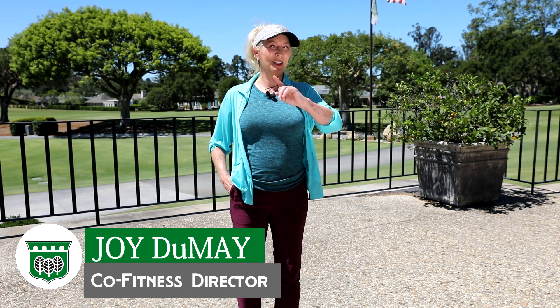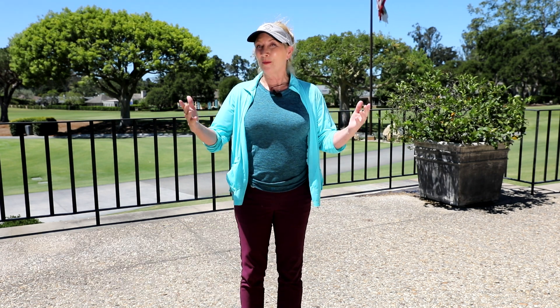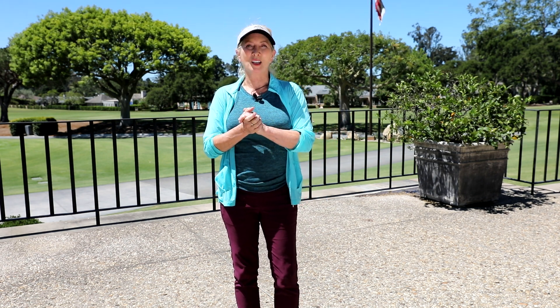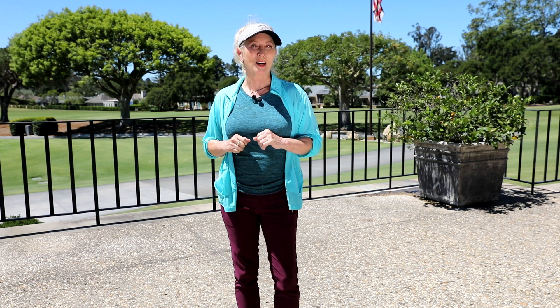Hi, Joy Dume here with your fitness tip of the day. You need to keep Zooming — right now all of our classes are online with Zoom, so I really, really want you to keep doing that. If you don't know how to do it, contact me or Liz and we'll help you out.